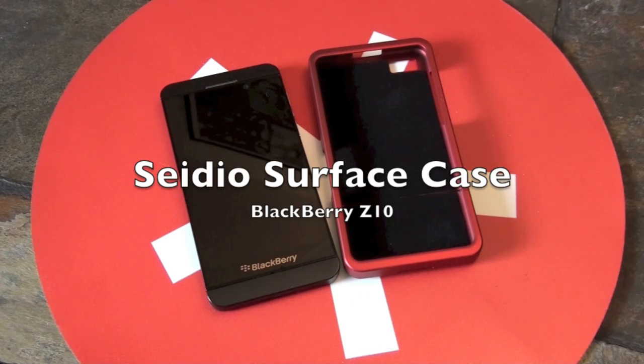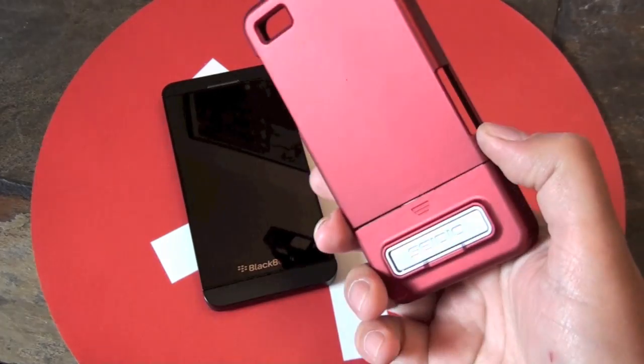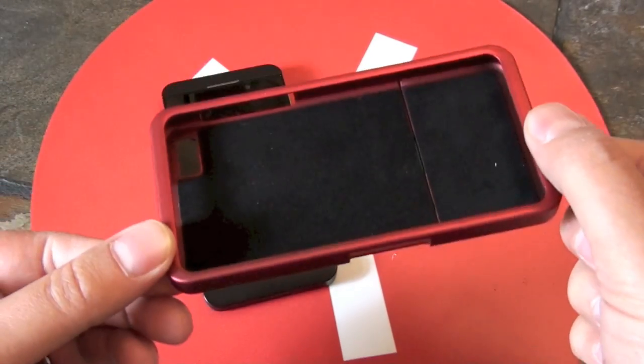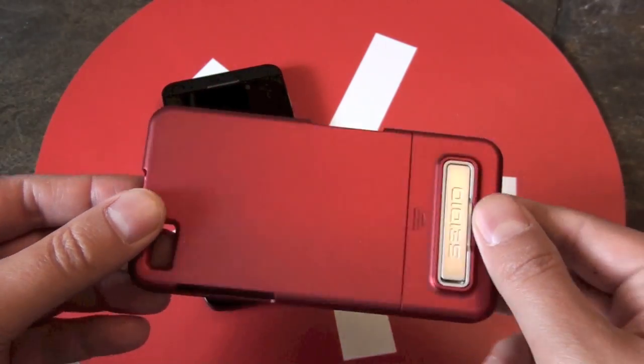Hey guys, Adam here for CrackBerry.com. We are checking out a case for the BlackBerry Z10. This is the Sadio Surface case for the Z10, and you can see it here before we stick it on the device. It's basically just a simple hard shell case.